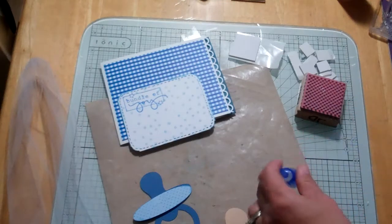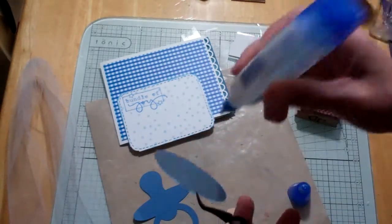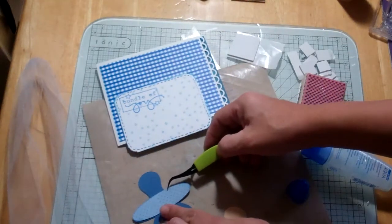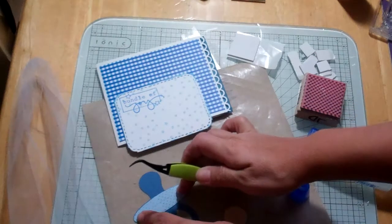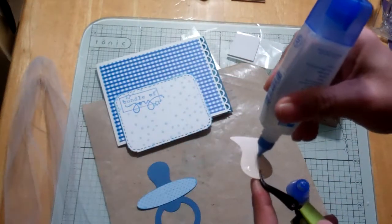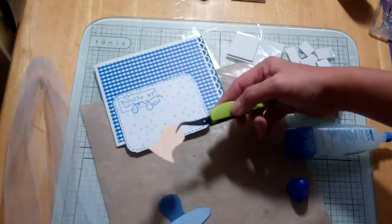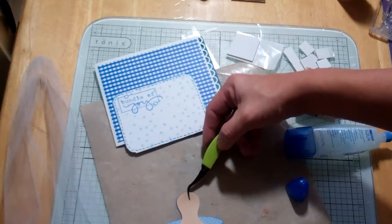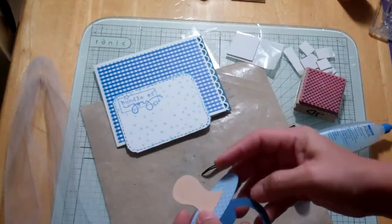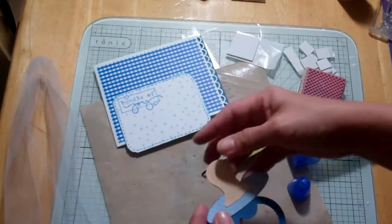I'm looking for my tweezers — there they are. I get so used to using these things; they're like a pacifier to me. I get so annoyed when I misplace them. Then I'll put this on there. I think I put this piece on upside down, but that's okay, it works. I wonder if there's another piece that goes there — it looks cute.